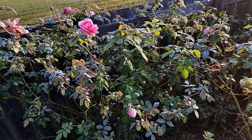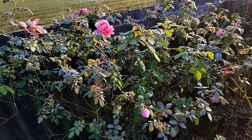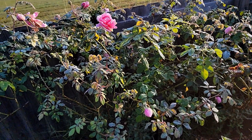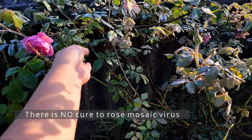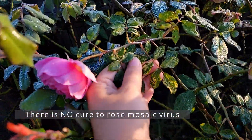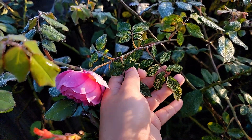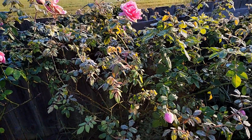It doesn't spread, so you don't need to pull it out or remove it. You don't need to do anything — you don't need to spray; there's nothing to spray. It just looks very different, which is why they call it rose mosaic.